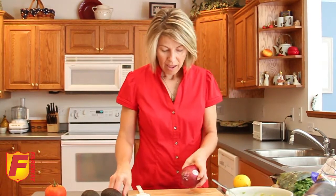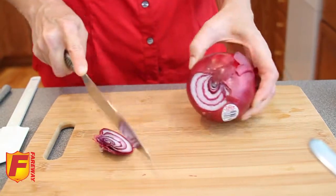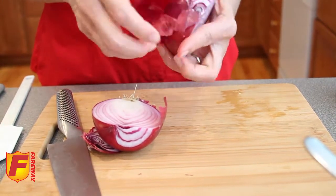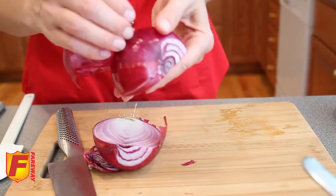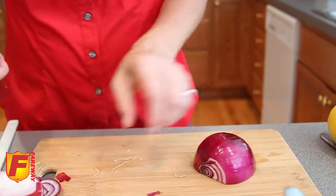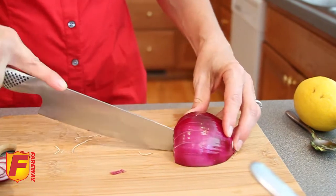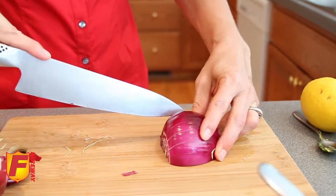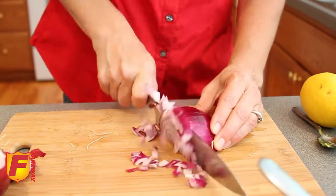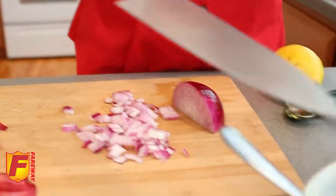Let's move on to our onion — I'm using a red onion today. Start by cutting off the top end and slicing it in half through the root. Then peel off the outer layer — anything that looks papery, peel that off down to the root end, and leave that on. Make cuts from the opposite end into the onion. I'm going to use a third of the onion, so I'll keep the rest intact. Slice across and it turns into nice little chunks. Slide that right into your guacamole.